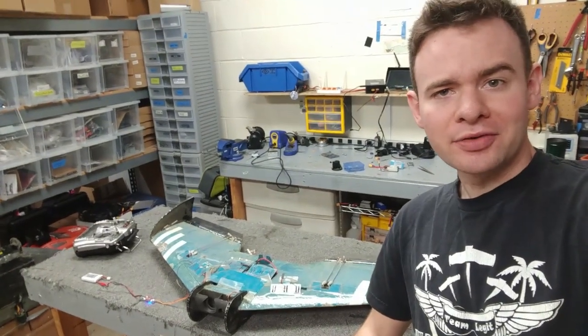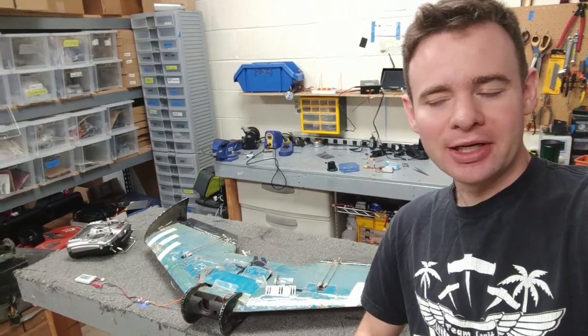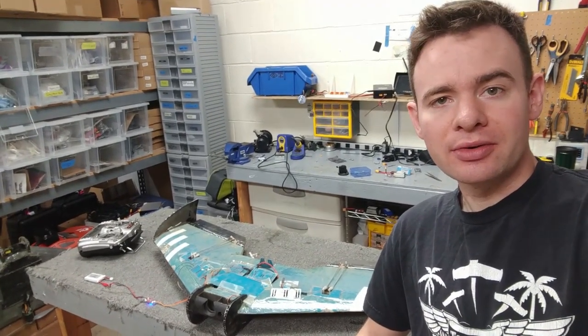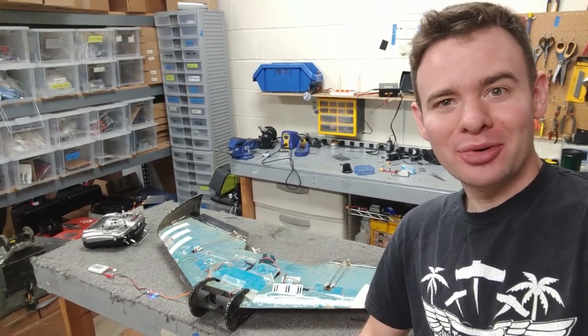I'm going to now salvage these servos for another project, which will be sad because of how much work it was to set up, but hopefully somebody else out there can be inspired by this, or take up the cause and build something cool.